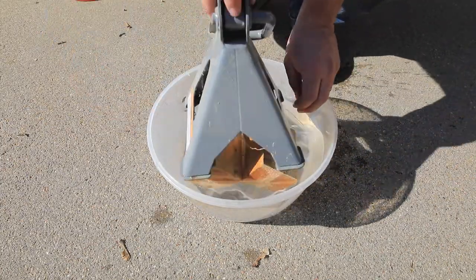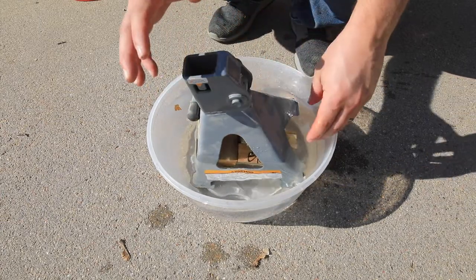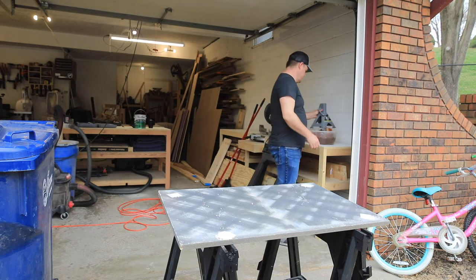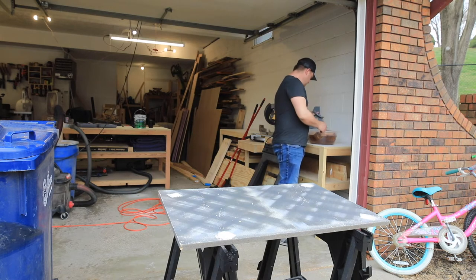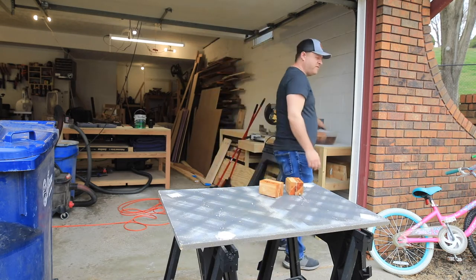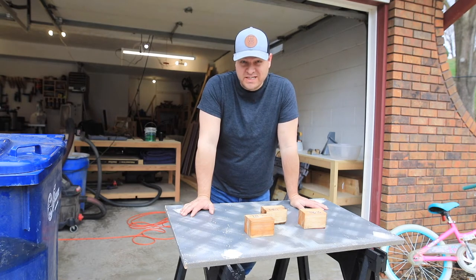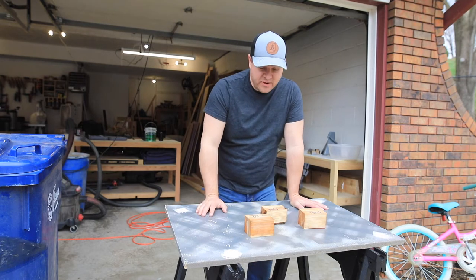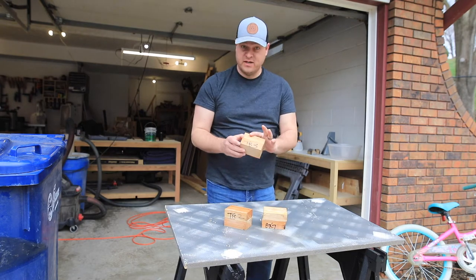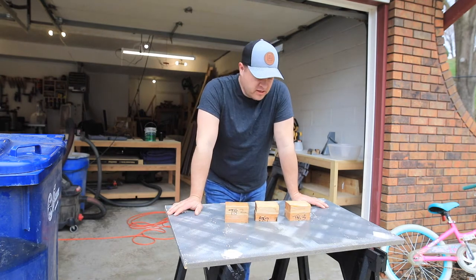Hey, what's going on gang? I left these in the water overnight — because why not? This isn't a real scientific test, so I figured let's punish them. Alright, strength test. I'm obviously not the strongest guy in the world, but I'm also not the weakest. I'd like to believe I'm a mid-level strength guy. Titebond 2 — I give it everything I got and I cannot break those apart. Gorilla Glue — same. And Titebond 3 — they're all very strong still. The wood does feel spongy. Now we're going to let them sit in the sun for a while.